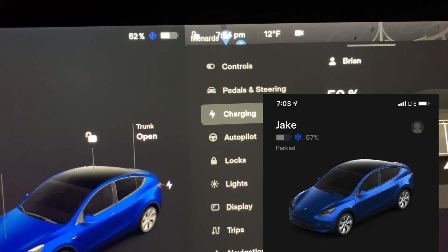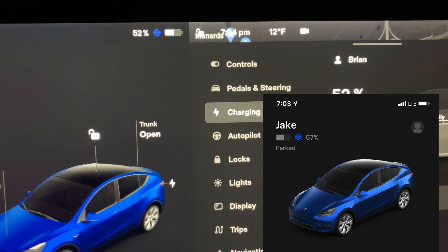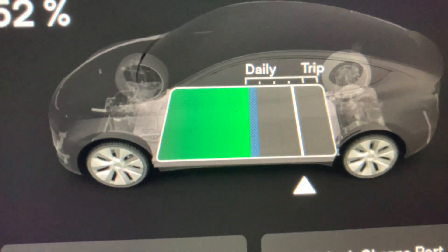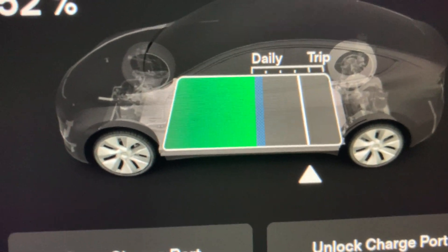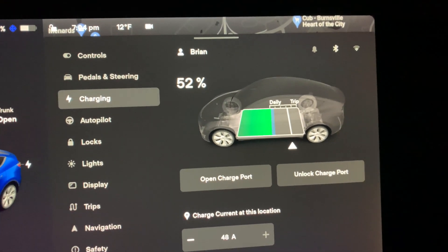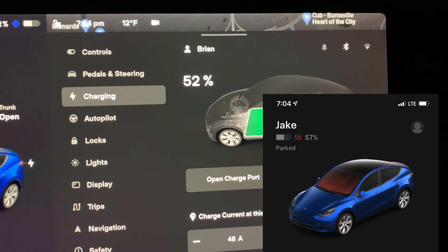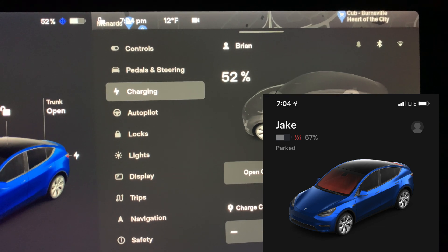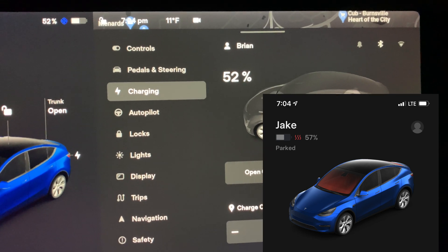The app was saying 57%, the car is saying 52%, and you can see the blue difference on the battery icon. So I'm going to keep this preconditioning going for 20 minutes, and then we'll come back and do that drive. We'll see how much we lost from now to when we start driving, and then how much we lose during the drive.